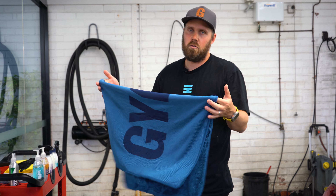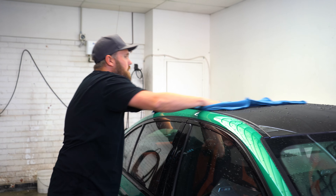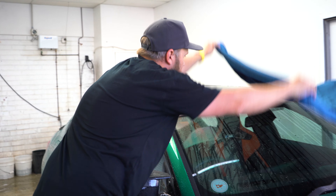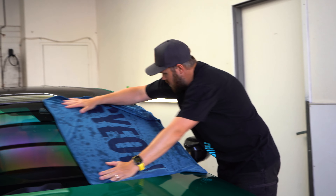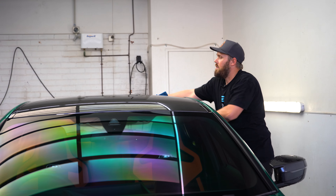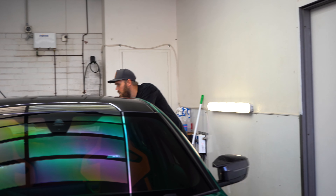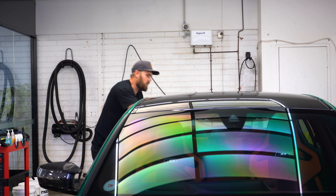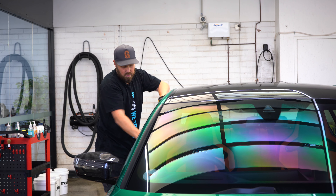We have a Gion Silk Drying Towel — nice and large, very soft. The idea is you literally drape it over the paint and pull it across. You don't want to put these towels in the washing machine with fabric softener or washing powder, as the powder gets stuck in the weave and you risk scratching the car when drying. To clean them, use a bucket of warm water and hand wash them — Gion have a product called Towel Wash which is great for keeping them clean.